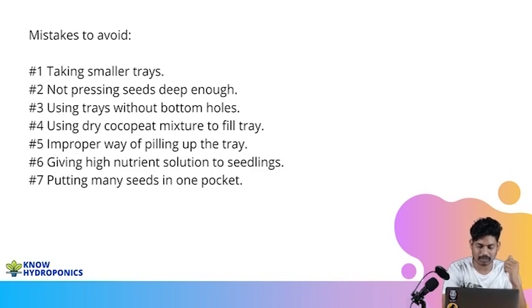The fifth important thing is the improper way of piling up the tray. Every time you have to pile trays on top of each other, make sure that each pocket comes on top of another pocket. That's the only proper way of piling up a tray. So even if you are watering the tray from the top on day one, all the water passes to the next layer and keeps passing to the next layer of trays. Always pile up trays very properly.